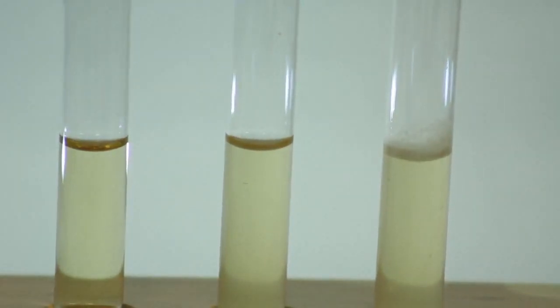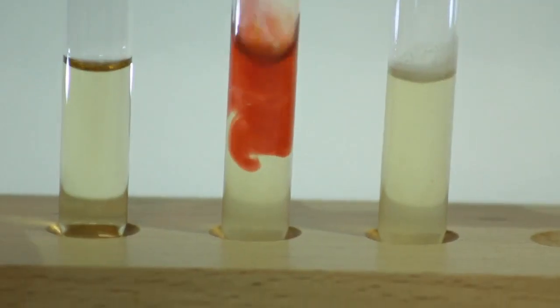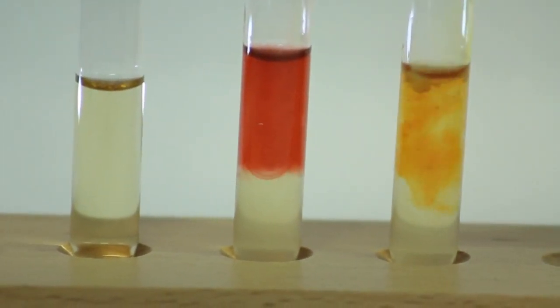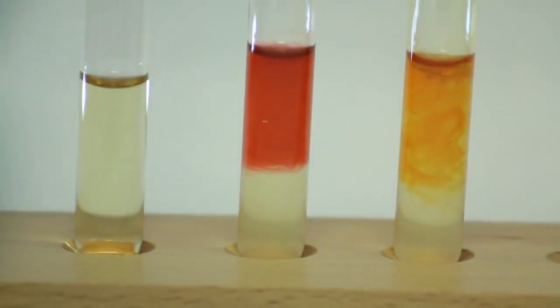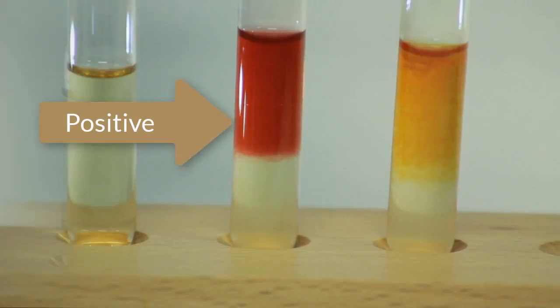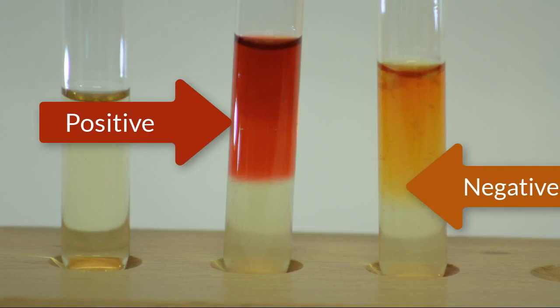You're going to use methyl red reagent — simply add several drops, I'm going to add 7 to 9. Notice the difference in the color reaction. A positive methyl red test will appear as bright red, while a negative test appears as kind of a dirty orange color.